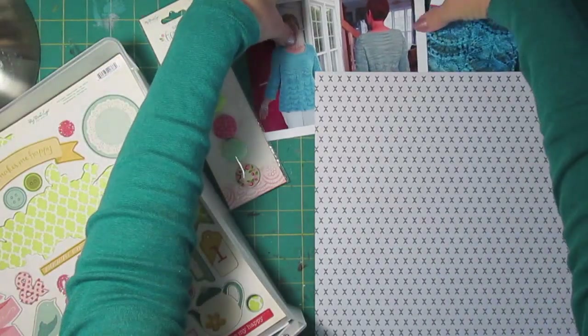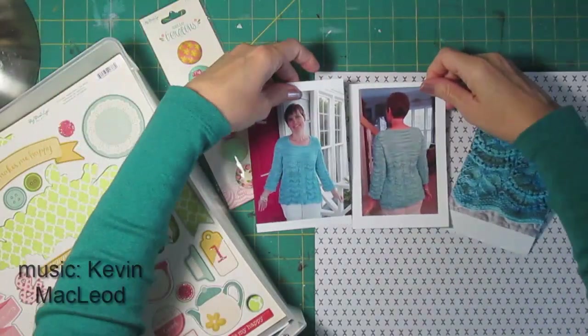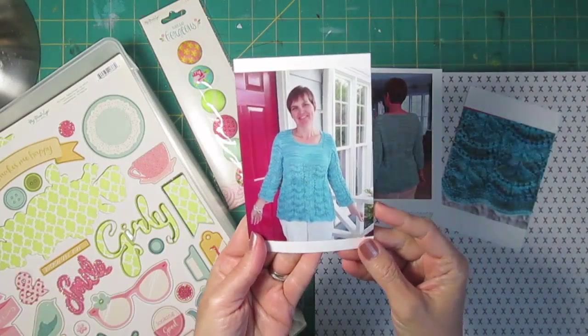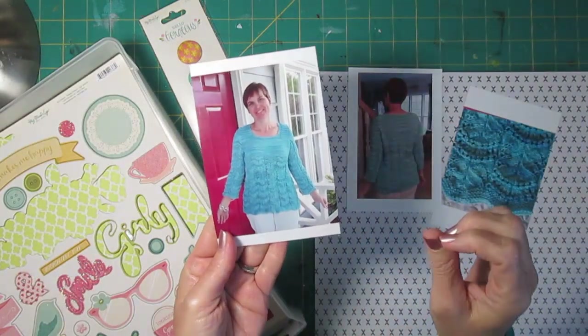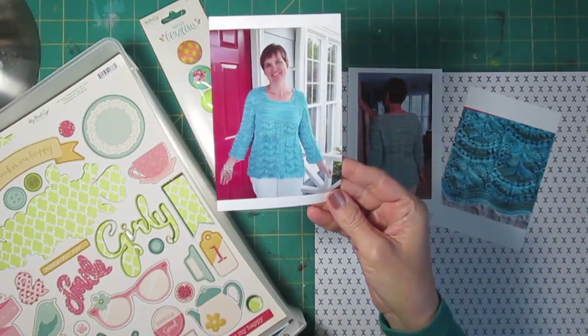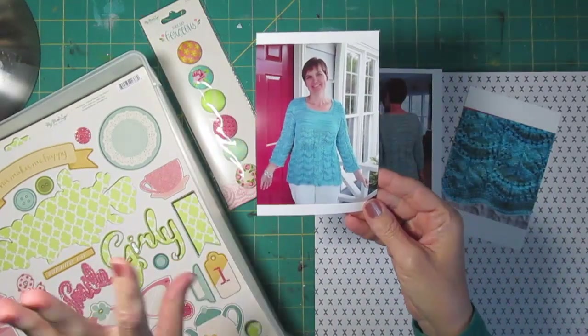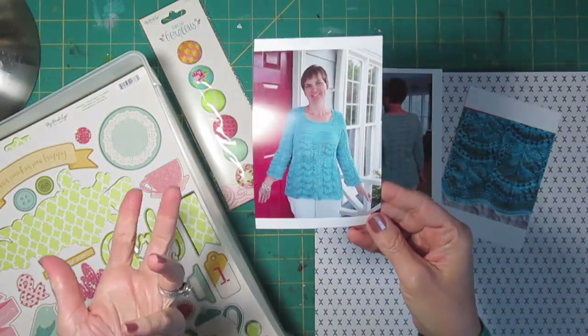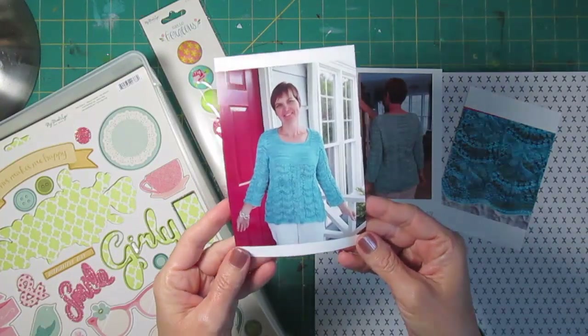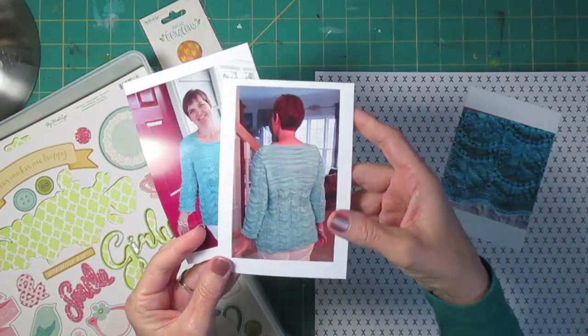Hi, it's Lisa. I'm doing a layout today using these photos of a sweater that I knitted. I started this in February. My husband had a surgery and I wanted to have something to work on while he was in the hospital. I worked a little bit on it when he was in surgery but did most of it at home, and I really enjoyed making the sweater.